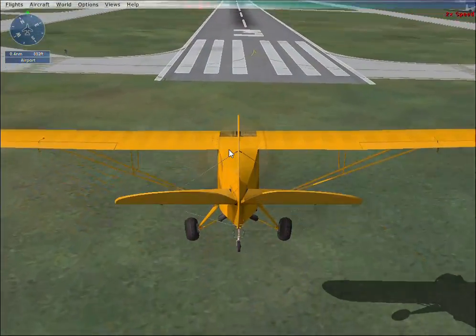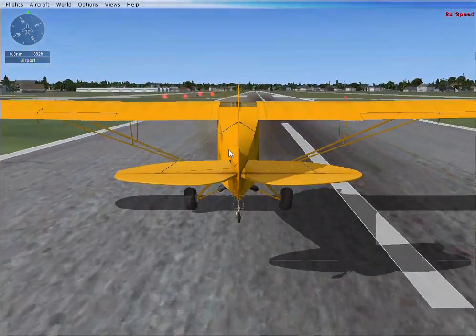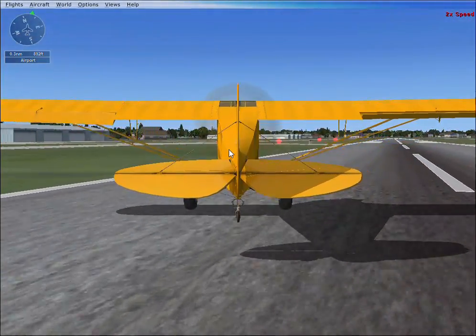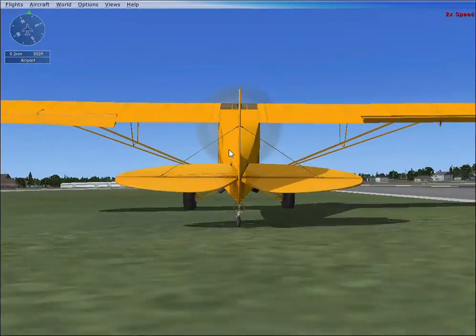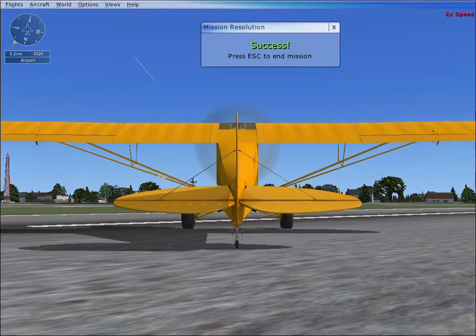You're almost there. Reduce the throttle all the way to idle and get ready. You're on the ground. Coast to a stop or apply the brakes. You've done it — you've successfully landed.